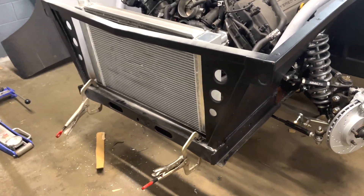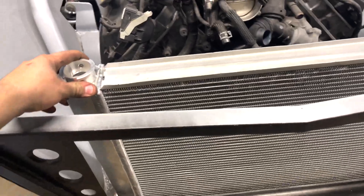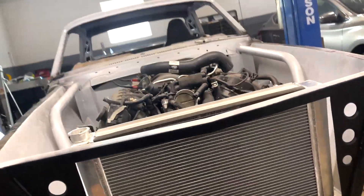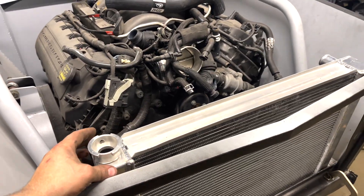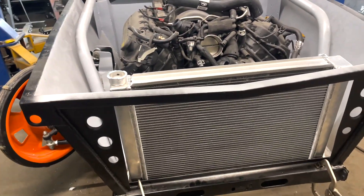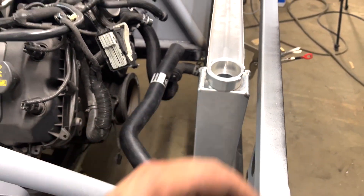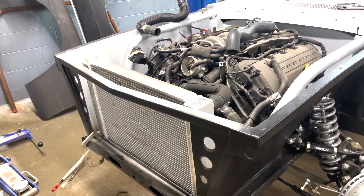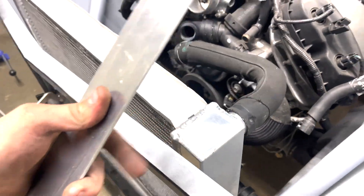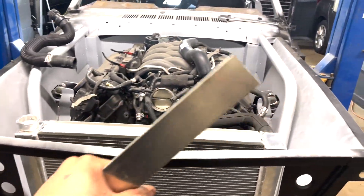I got both brackets made and they sit just like that — they're going to be welded to the frame rail on this side. We need to position the radiator perfectly, drill an inch-and-a-half hole, and the radiator will sit on the bushing. We got the holes drilled in the brackets, threw in the radiator, and everything lines up — it doesn't move around and it's sitting on rubber so there's no metal on metal contact. It's sitting at the perfect height with enough clearance for the cap.